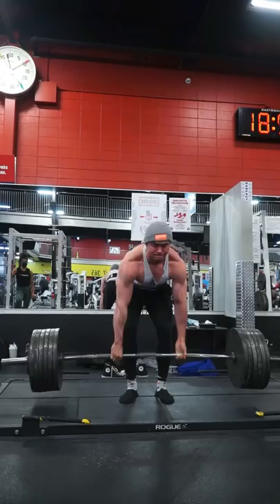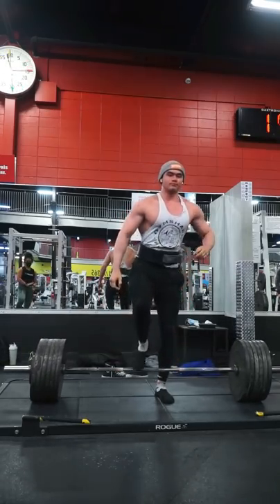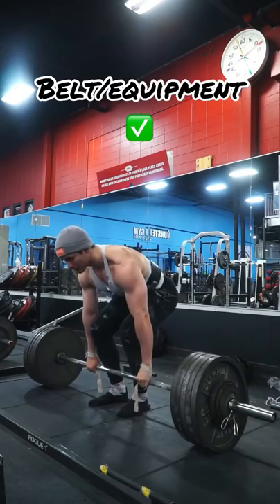What I really look for is consistency in one's form. Regardless if it's not optimized, if there's some sort of consistency to build off of, in my opinion you're ready to use equipment.